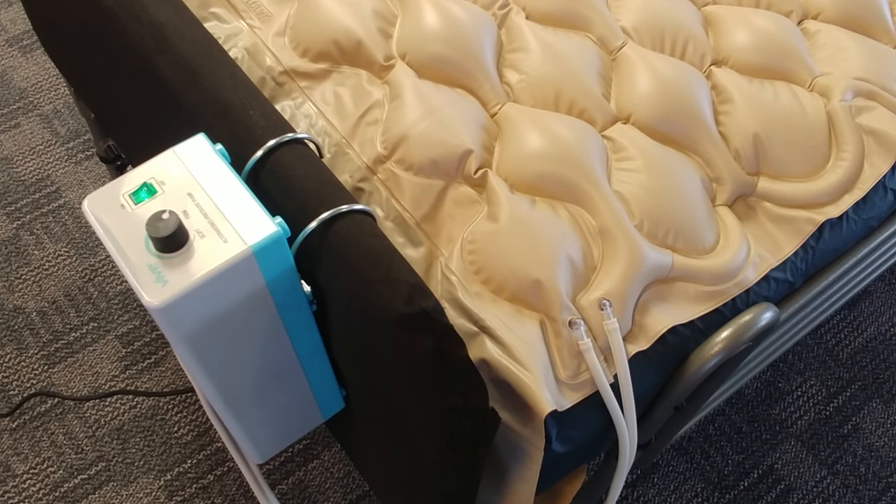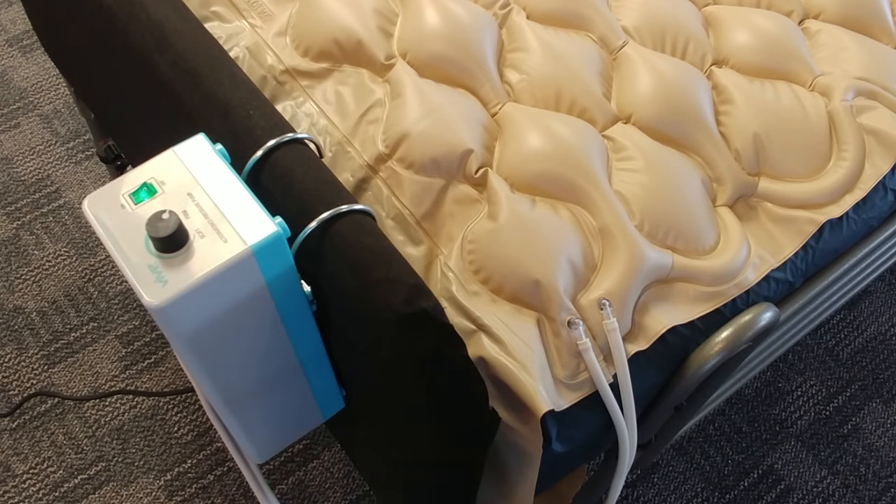This is just going to be a quick video on setting up the Vive alternating air pressure mattress. I've got it set up right now and I'm just going to walk you through all the steps. It's a very simple setup with just a few pretty simple procedures.